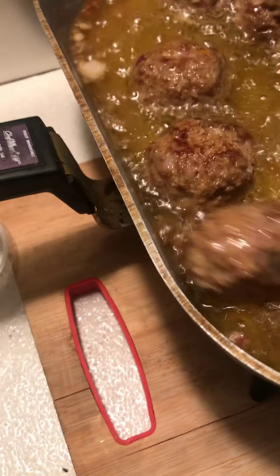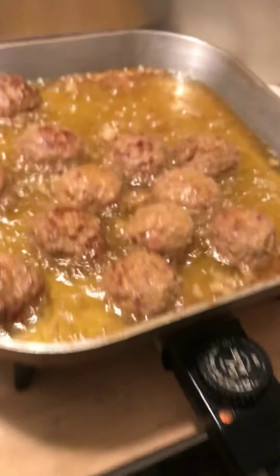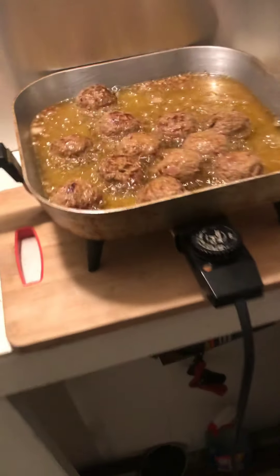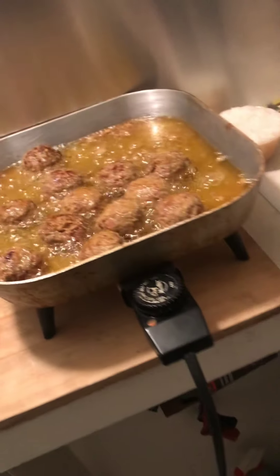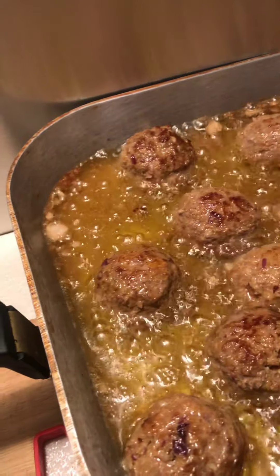Y'all should smell the smell of these seasonings cooking. The aroma is amazing — it really is. We're going to do this for about six minutes, make sure they're nice and firm. Then I'm going to transfer them to the tray, let them drain, and then we're going to get into making the curry sauce and get our rice garnish going. It should take probably 20 minutes to cook. You want to make sure they're evenly browned.